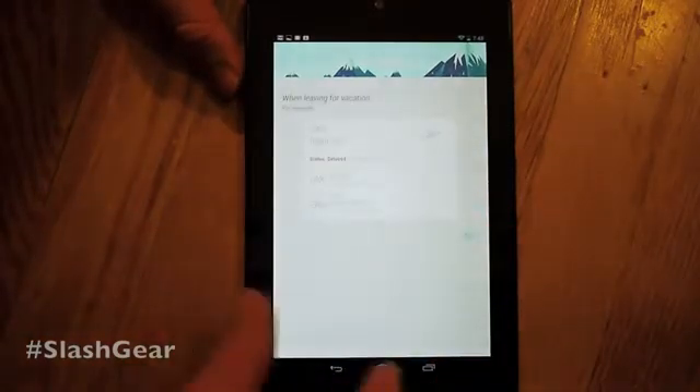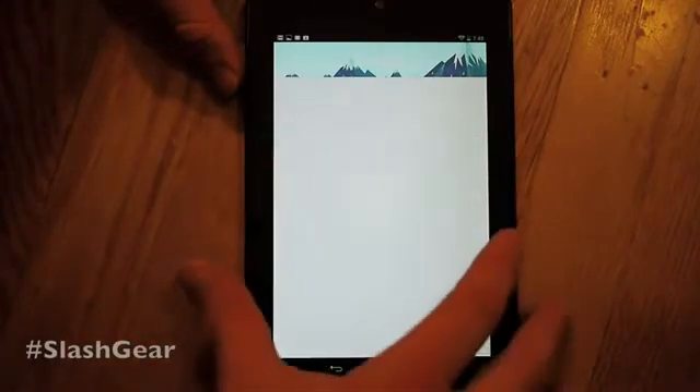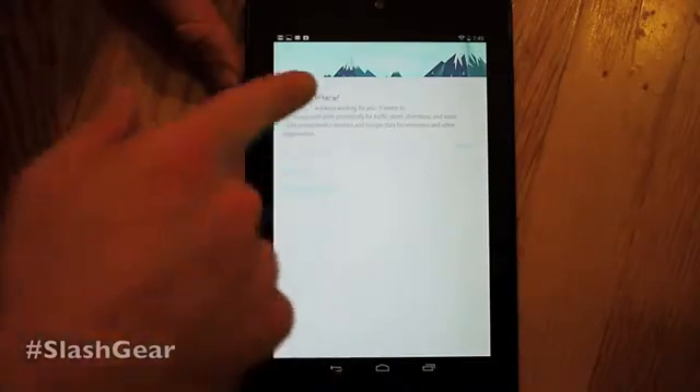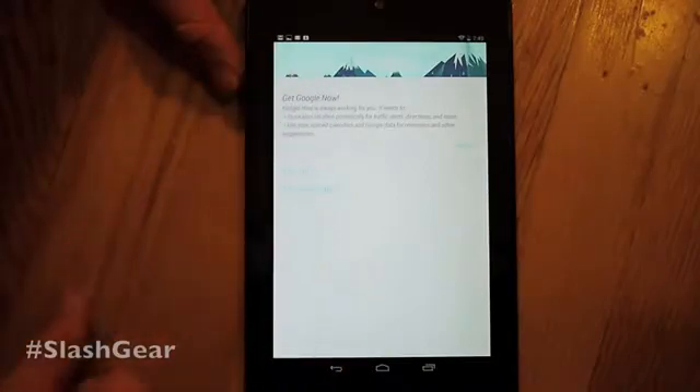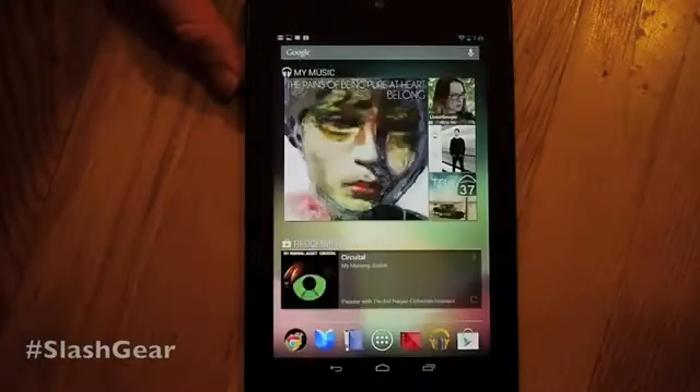Over here you can see that it shows your flights — all the flight information. You can get Google Now — you can download it right now or do it later. We'll do it later. And meanwhile, we'll head back out to our home screens.